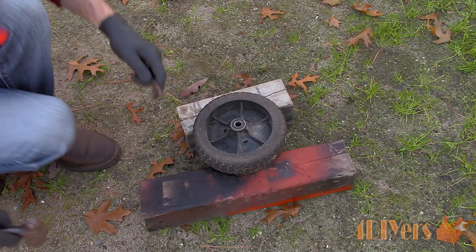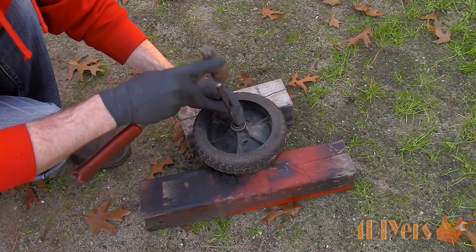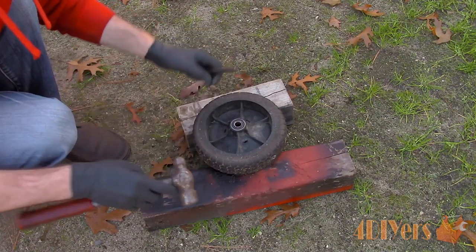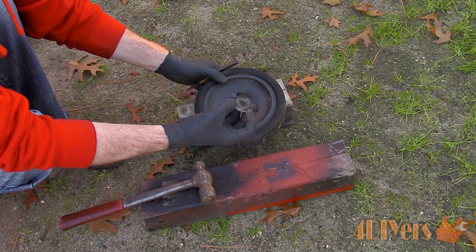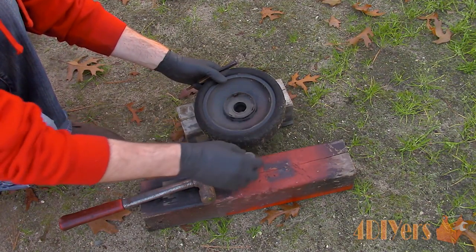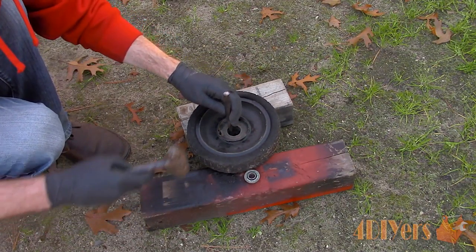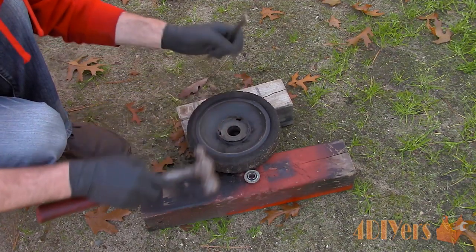Here I will be demonstrating three different methods. First, using a punch — it must be small enough to fit in the center of the wheel bearing. Place it on the back side of the other bearing and then tap it out with a hammer. Continue to work around in a circular motion so the bearing doesn't become wedged in the wheel. Finally, finish up with the other bearing using the punch.